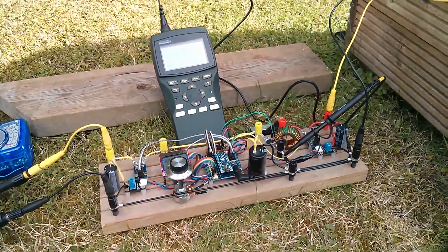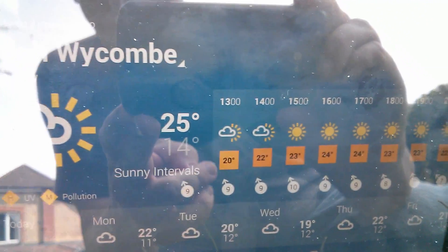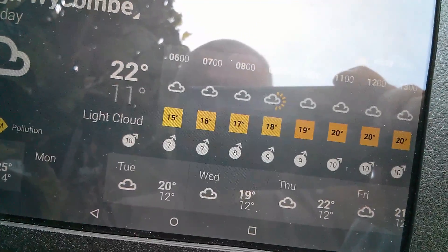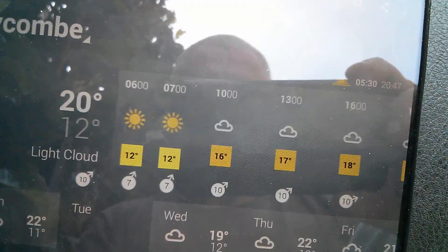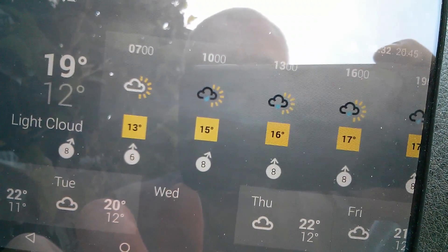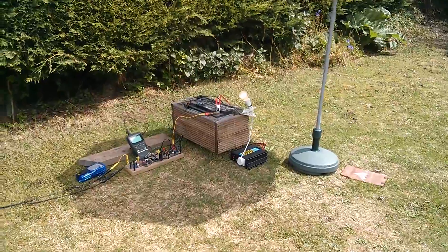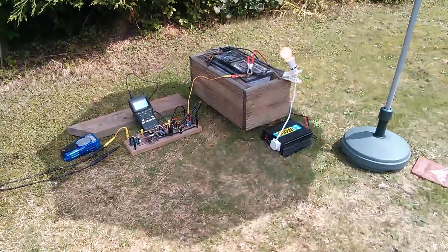This is a hugely frustrating project to work on because it requires sunshine, which we get so little of. It's a glorious day today — 25 degrees — but from 3pm it's sunny and I'm going out. Tomorrow nothing, Tuesday sunshine between 6 and 7am — no thanks. Wednesday back to rain. Very difficult working on this project in UK weather. I'm out of time and have to pack everything away, but the next opportunity I get when it's sunny and warm, I will. Cheerio.